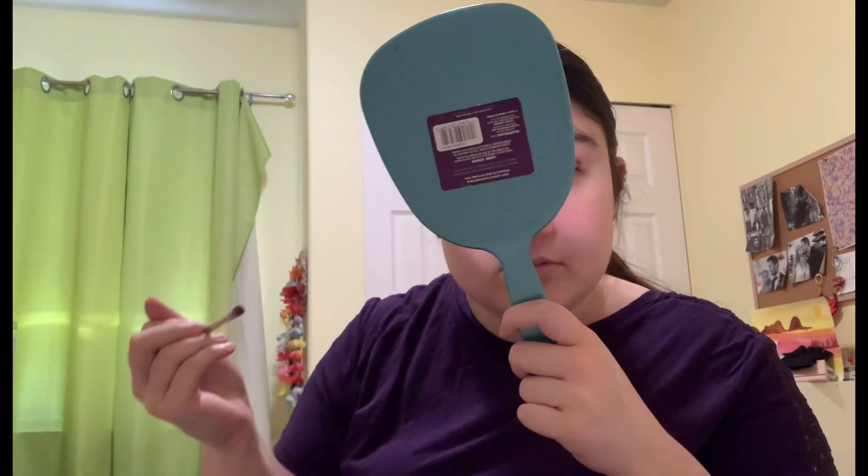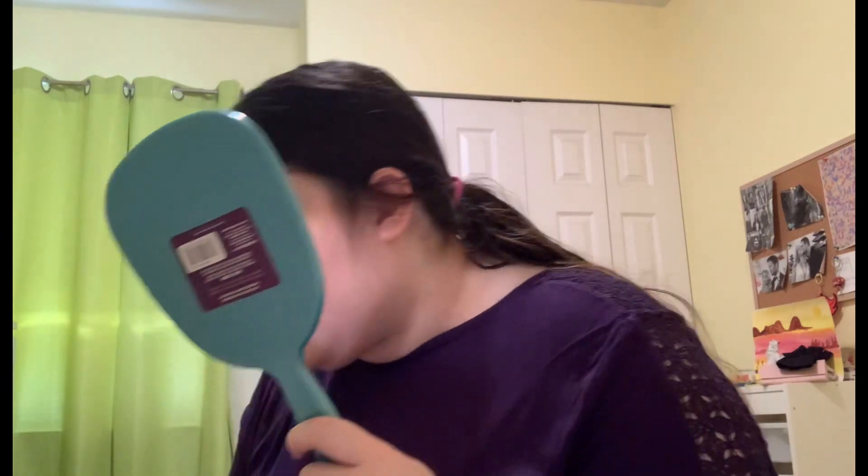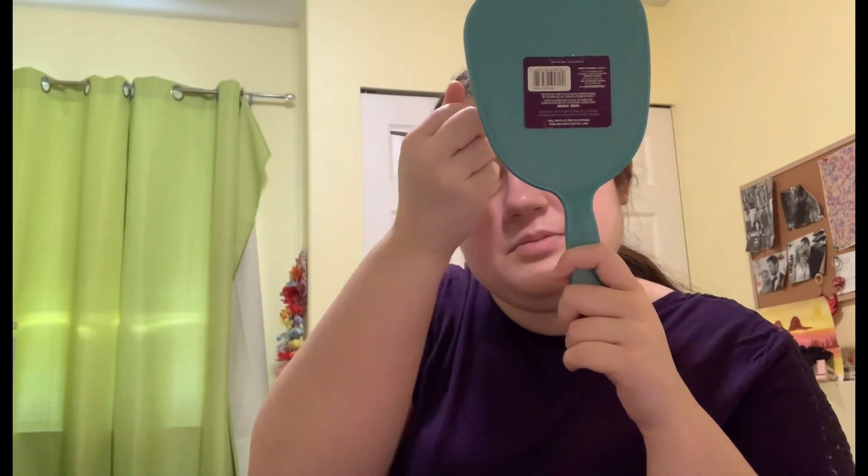Now I'm going to take my eyeshadow switching sponge and just change so I can change the color. Now I'm going to go in with this purple shimmer and put that over the lid. Just a little bit — don't want it to be too much. There, that is the look.